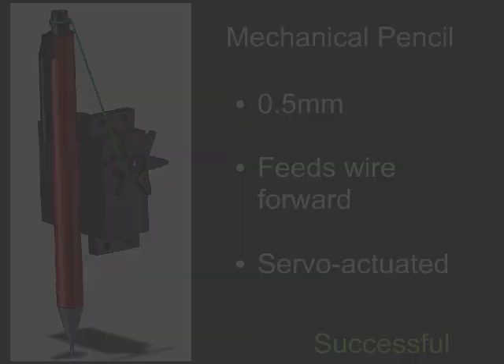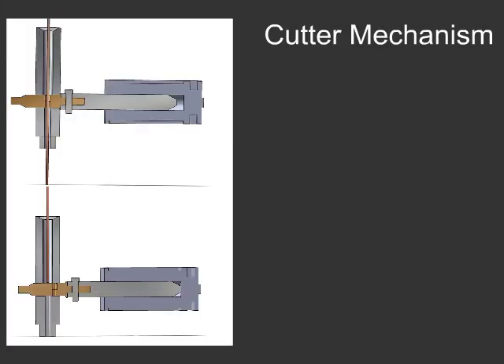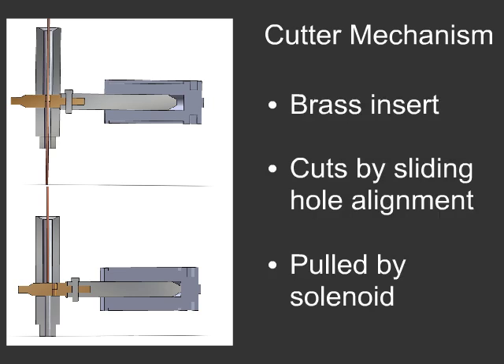This proved to be quite successful. Because the wire doesn't melt, it's necessary to cut it when finished. Our cutter was designed with a brass insert that fit into a steel tube, with holes drilled to line up. A solenoid then strikes the insert, sliding the holes out of alignment and shearing the wire. Unfortunately, this method failed. The stainless tube's mounting was not stiff, so rather than breaking the wire, the solenoid ended up pulling the entire tube over. This design was unsuccessful; we will have to find a better way.